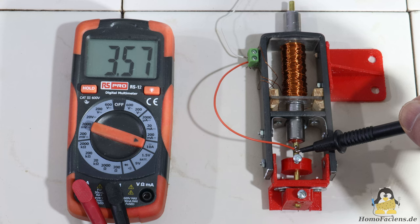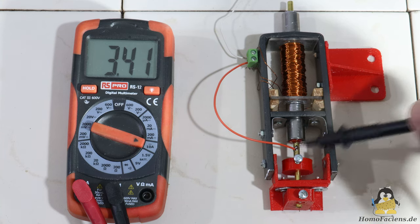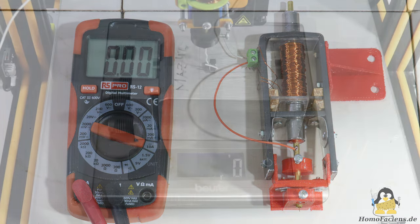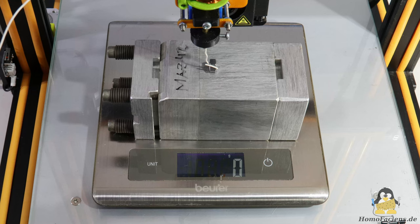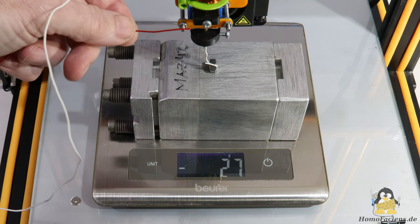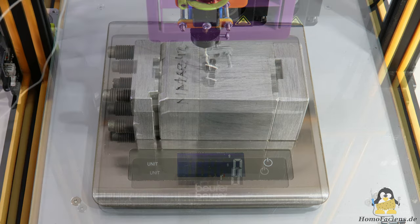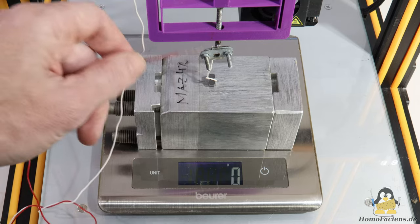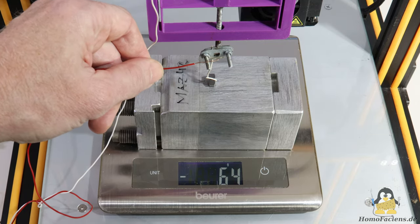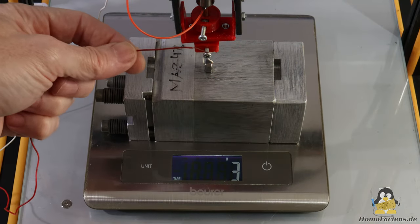It can be seen that the displayed value decreases during the measurement, which is because the coil wire heats up significantly due to the current flowing. Measuring the forces at maximum current: version 1 pulls not quite 30g, version 2 a little more than 60g, and version 3 about 180g.